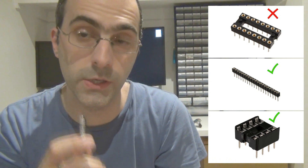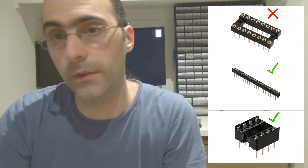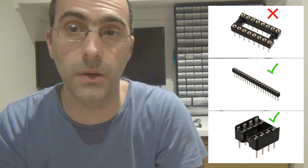I think Tayda has the machined type too, if you do decide to go for those. But I'm warning you: if you do, it's difficult to get the IC out and you end up bending legs quite severely. Getting them in is also difficult — they're actually that tight.